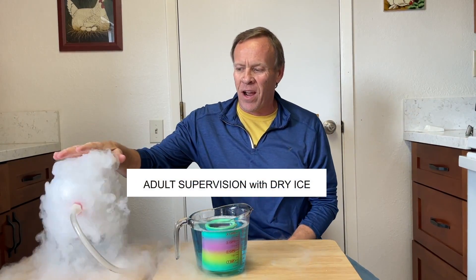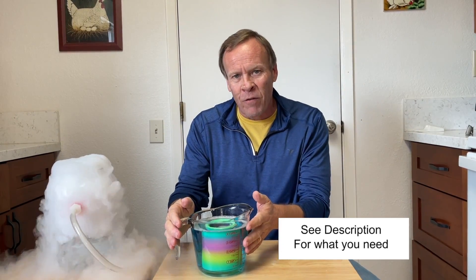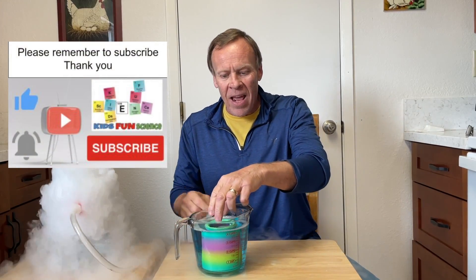So what I have here is dry ice — adult supervision required. It's in a bottle. I'm going to seal it off, and then I've got a jar full of Dawn soap, dish solution, bubble solution, and a slinky.